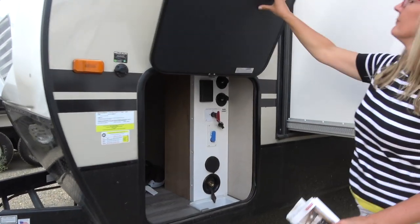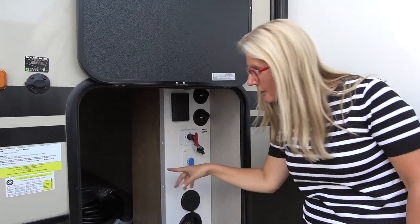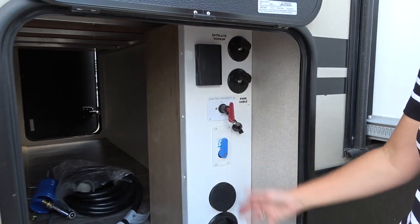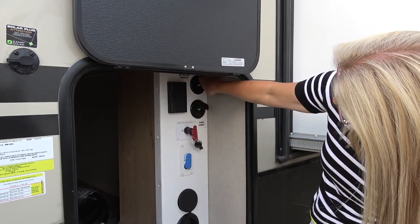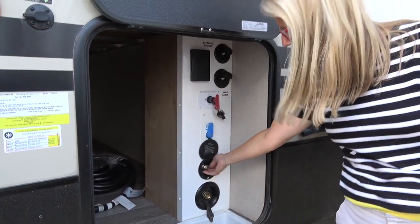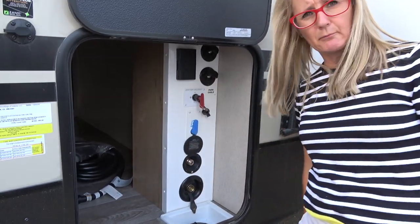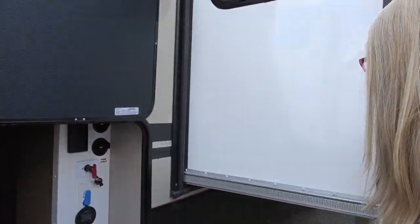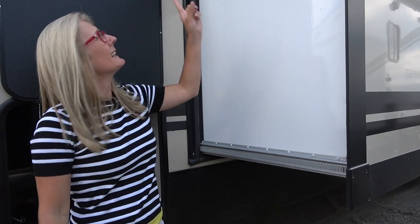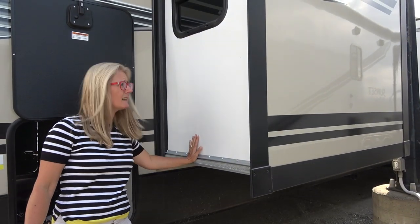They've got a solar plug here if you want to plug in solar. I like that it has a magnetic door holder. There's quite a bit of front storage, and they've got a wet bay with some electrical — satellite hookup, park cable, battery disconnect. There are also connections to hook up a hose to your water tank, and a spot to run it through to the post at the park.